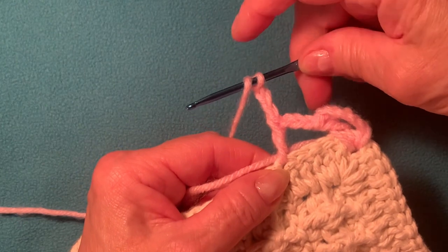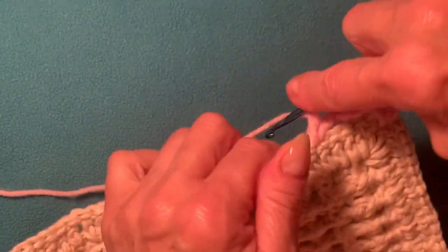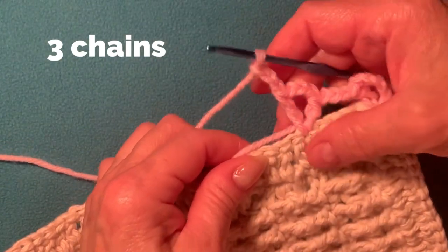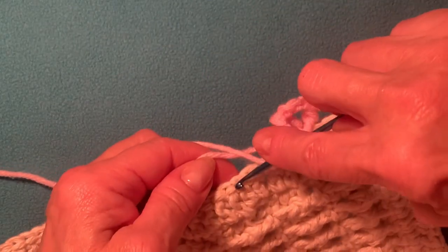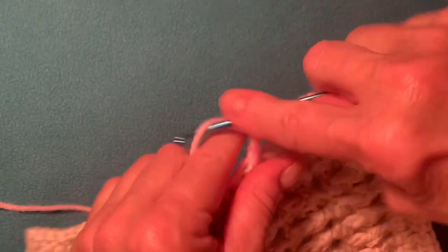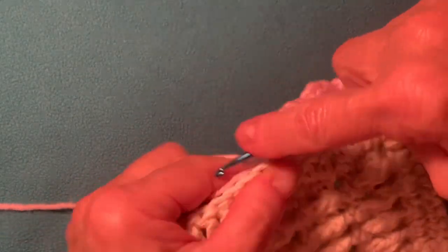Yarn over, insert your hook into the same stitch, and make a double crochet. Now make another three chain: one, two, three. Skip four — one, two, three, four — and into the fifth stitch, using front and back stitch, make a double crochet and just continue to the end of this row. Make one, two, three chain, insert your hook into the same stitch to make a V-stitch.